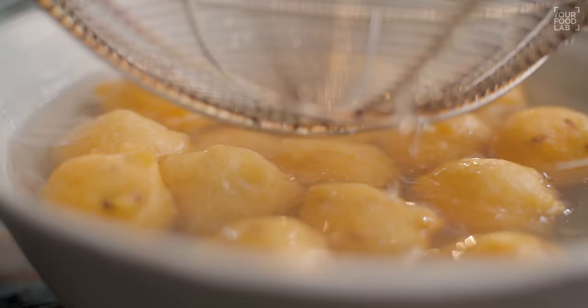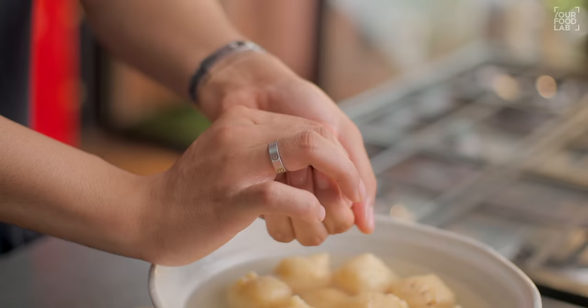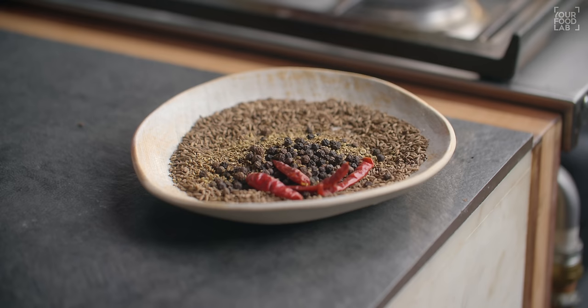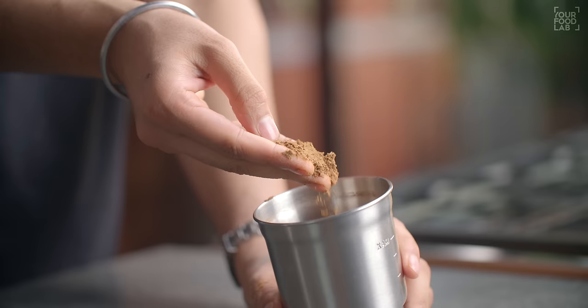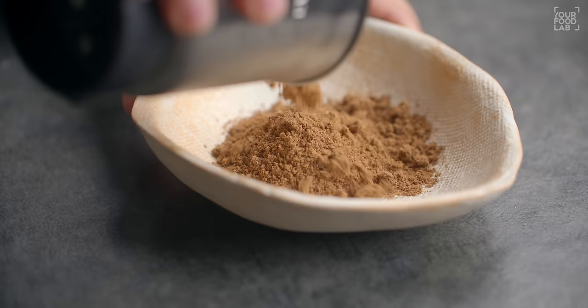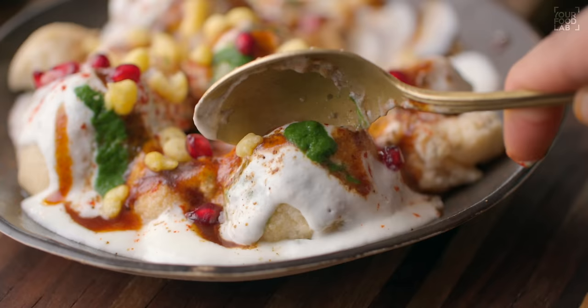What's up guys, Sanjot Keer here. Welcome to YFL. I'm making Dahi Balle, as it's called bread bread. In this recipe, I'm going to tell you how to make bread like cotton. I'm going to tell you all the tips and tricks. In this video, I'm sharing a magic recipe of Dahi Balle. It's my secret recipe and it's very delicious.